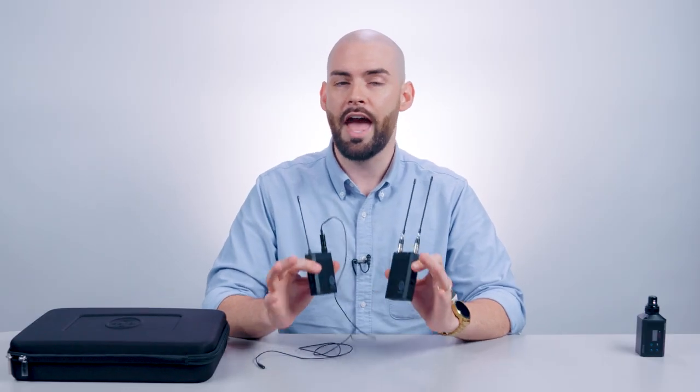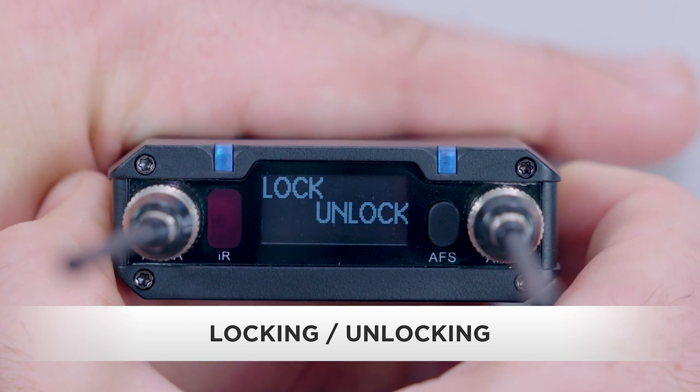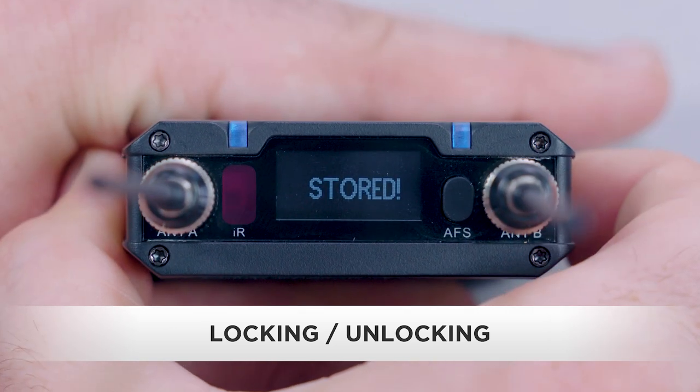The last thing I want to cover before you head into the field is how to prevent accidental adjustments by locking your transmitter or receiver. Press and hold the set button to enter menu mode. Scroll to the lock menu and press the set button. The menu selection will blink. Select locked, on with level, or unlock and press the set button to store the change.